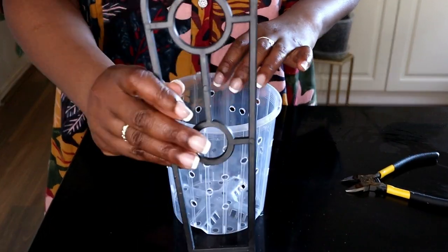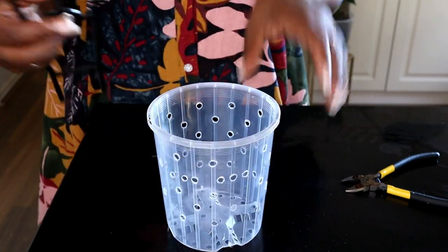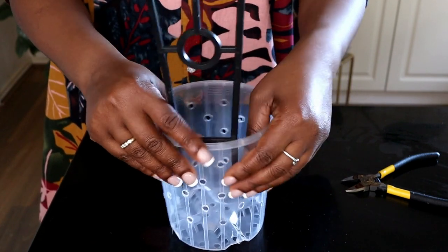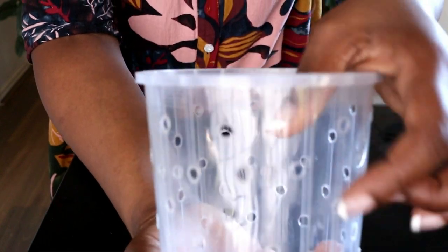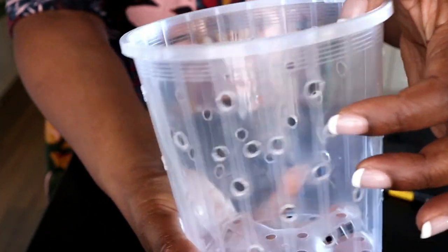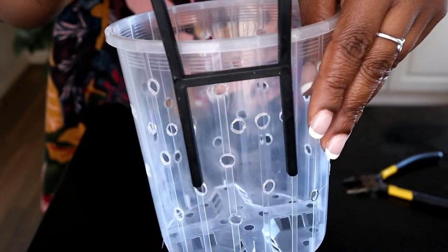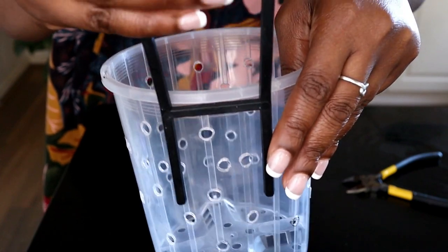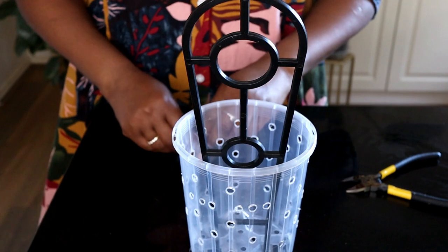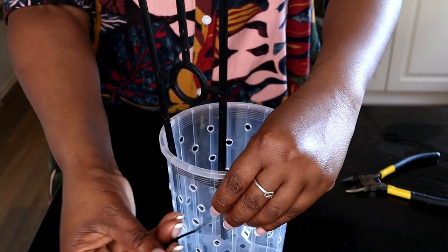The first thing I'm going to do is attach my trellis to my growers pot. When I was making this pot ready and putting the holes in it, I made sure I had four holes that correspond to where I am going to put my trellis.